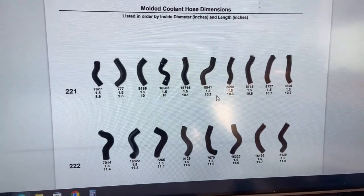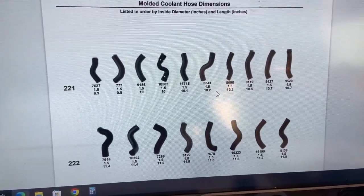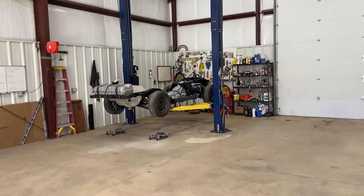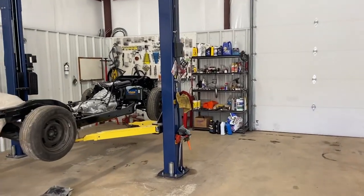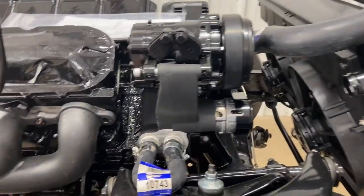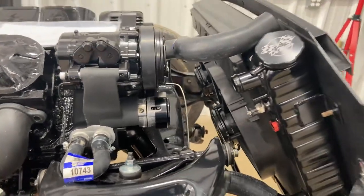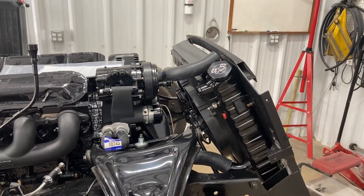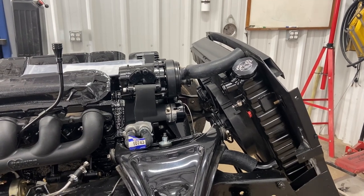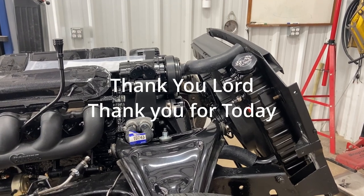I hope that helps on your custom hot rods. No more splicing together radiator hoses — you can find the hose you need and hopefully somebody makes one. That's one of my secrets out. Don't forget the LS heater bypass hose, part number 10743. Thanks for watching — if you like this content, give it a like, give us a subscribe. Thank you, Lord, thank you for today.